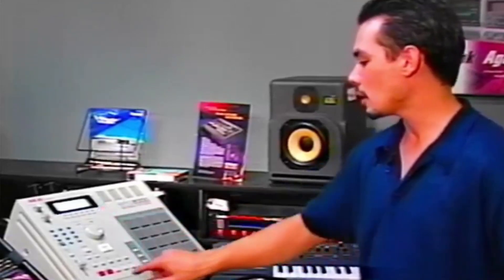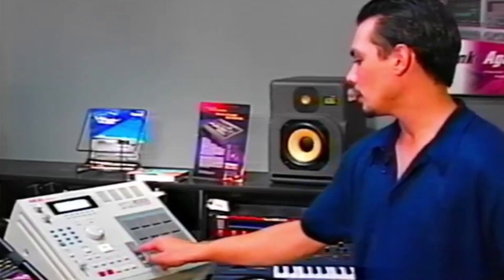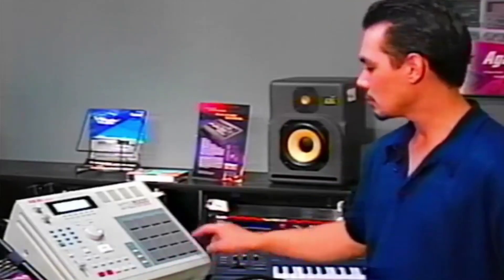Let's go ahead and start up a simple sequence here. I can push my record and play button, and it'll give me a four-count count-off. Then I'll just tap it to the beat to create a simple kick.